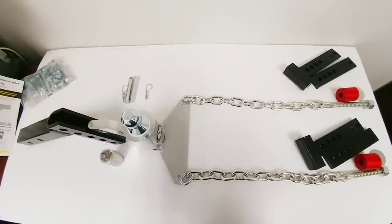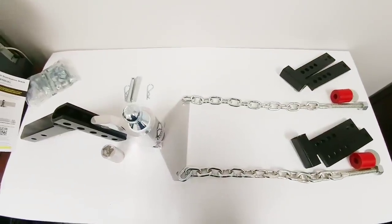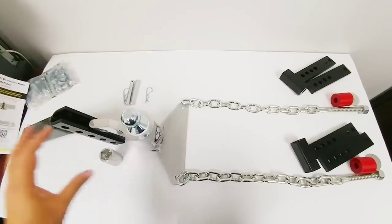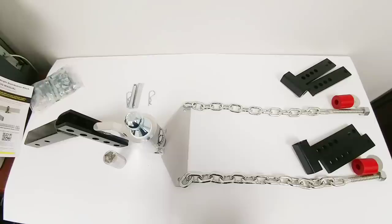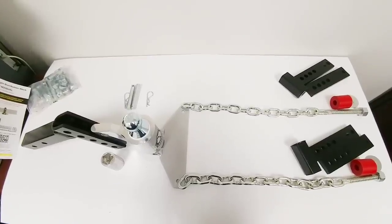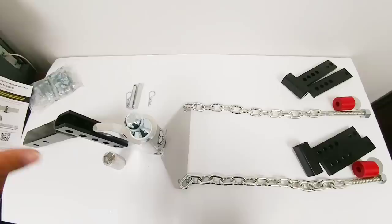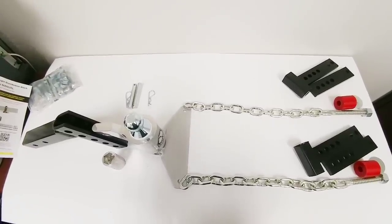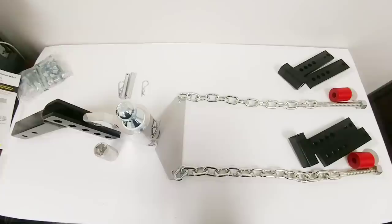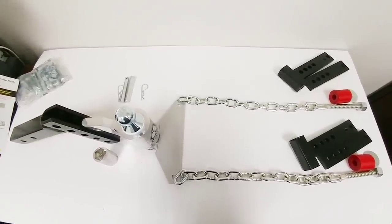At this point we're ready to take this out to the Durango, get it installed, dial everything in, and see how it works. I'm going to make this a two-part video so you have a good understanding of how the system is supposed to function. The next video will show us actually going out to the 2017 Dodge Durango, installing this, getting it hooked up correctly to the trailer, showing how it functions, and doing a test drive to see if it truly accomplishes what it's designed to do — which I really think it's going to. If you haven't had a chance, please subscribe to my channel and give me a thumbs up.